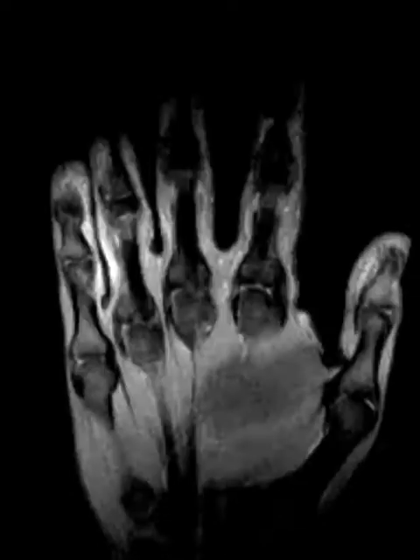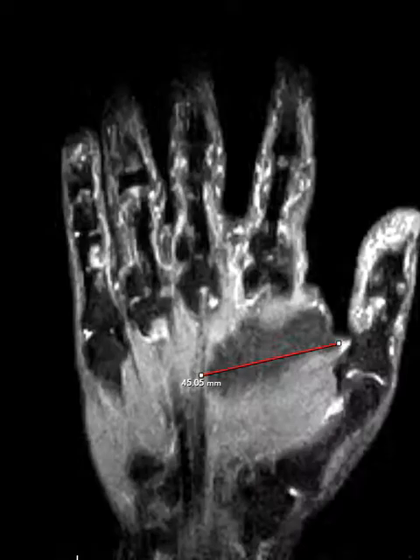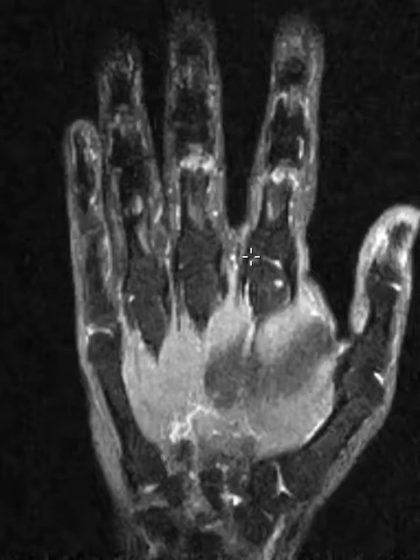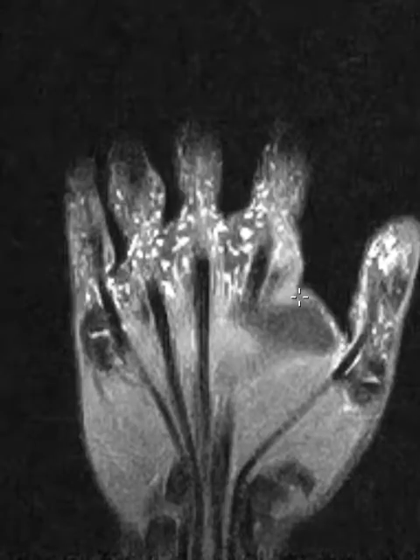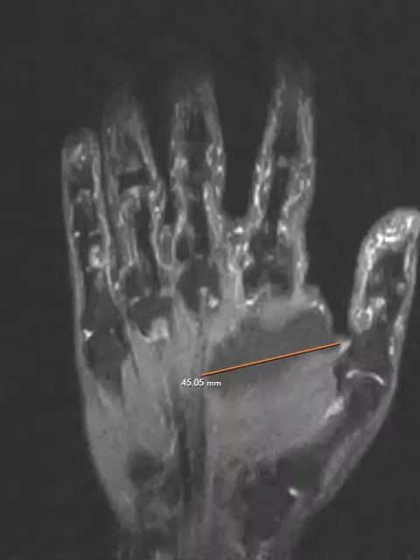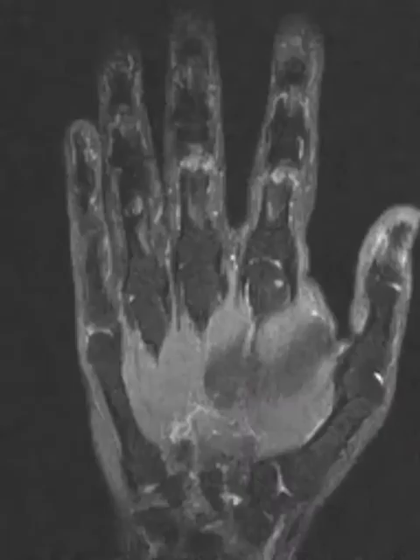These little specks everywhere in the hand in the palmar region are the thing that catch your eye. There's that lipoma again, but these specks really draw your attention — they're more towards the palmar aspect of the hand and fingers, and they definitely look crazy and abnormal.